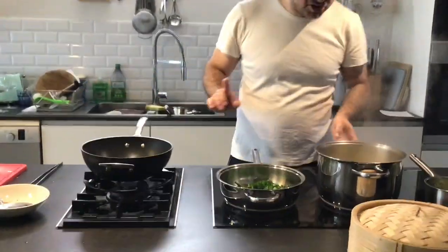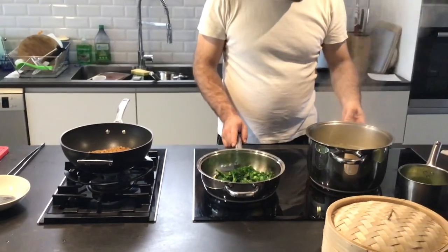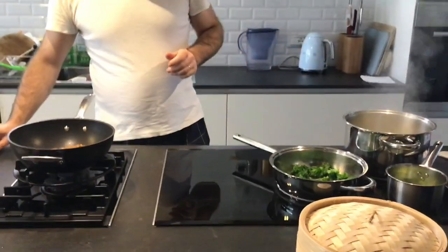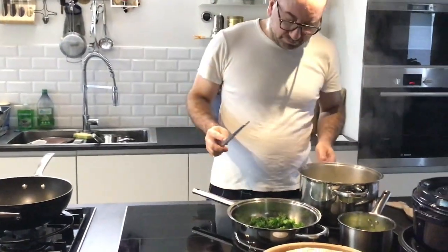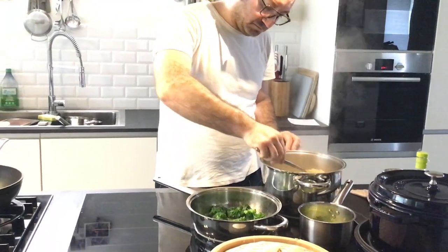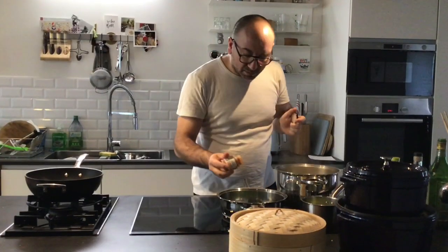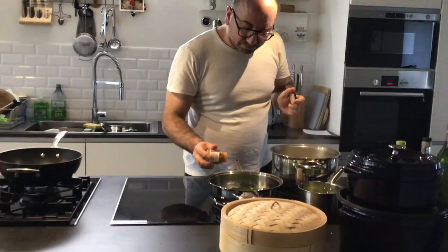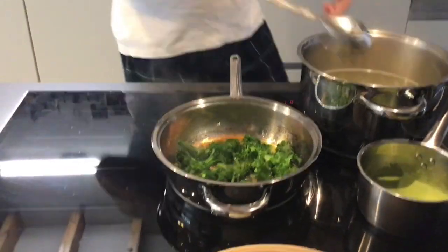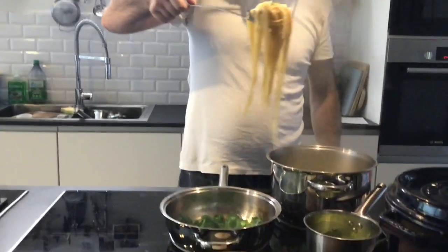Rassuoli, ci siamo eh? Facciamo questo passaggio qui — a little pepperoncino. Then we drain the pasta. Bella al dente.